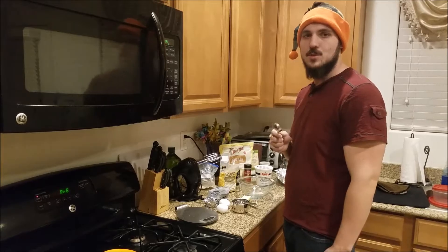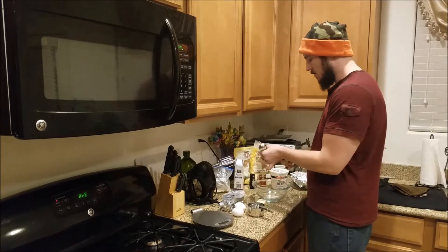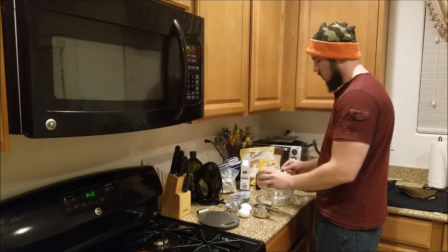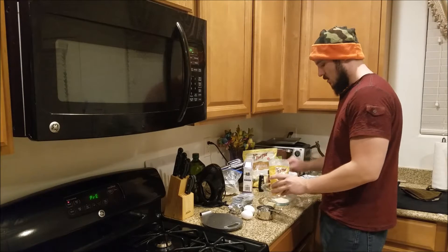The first thing we need for the crust is two tablespoons of coconut flour. I've got my coconut flour right here and we are going to go ahead and add two tablespoons into this small bowl right here — one and two.